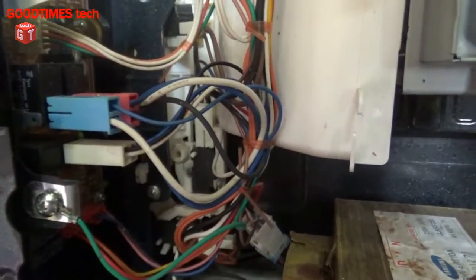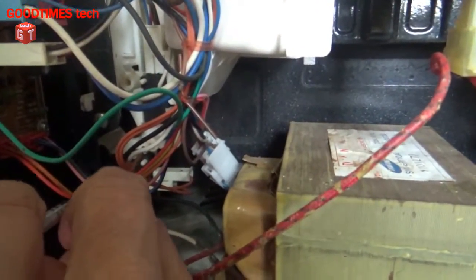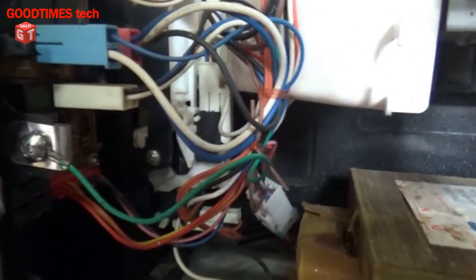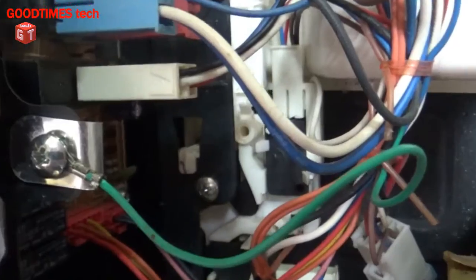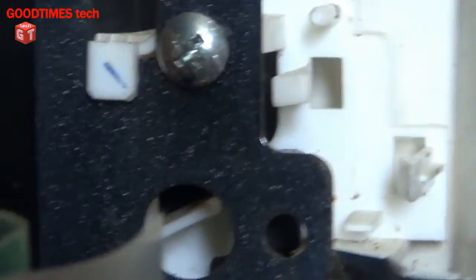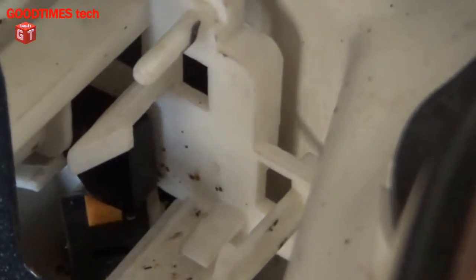Now we have disassembled the microwave oven — I have removed the top cover. As you can see, there are three switches here: one at the bottom, one in the middle, and one at the top. When I pull out the door you can see the two levers which press the switches. These are the levers which press the switches inside.